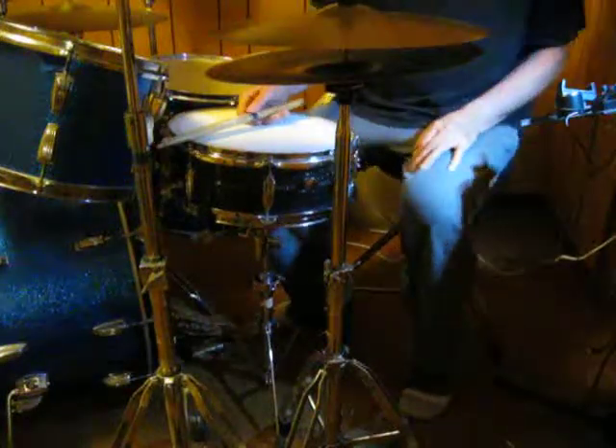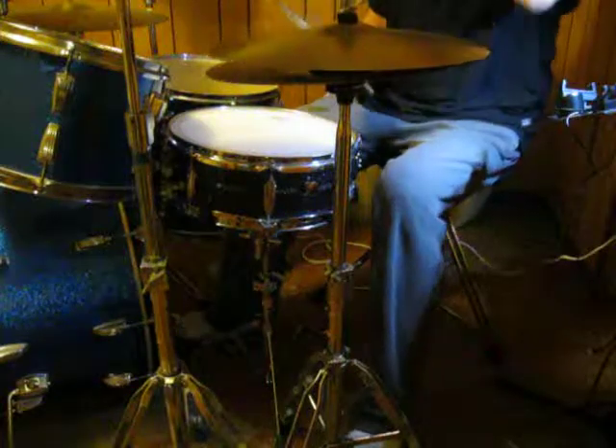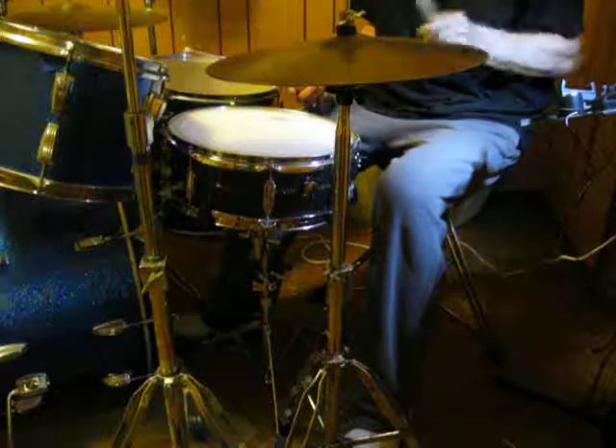So I had this young fella ask me what the heck I was doing when I was playing the shuffle, so here's what I was doing. You play a Texas shuffle, Texas ghost notes, it sounds like this.